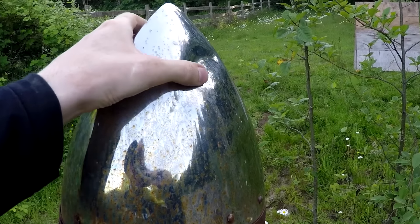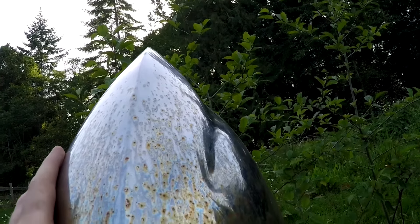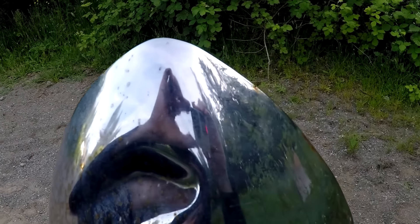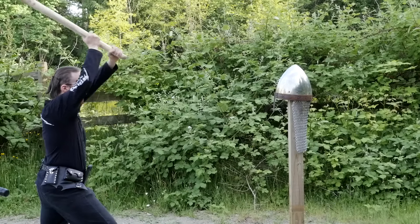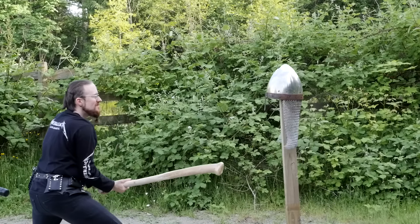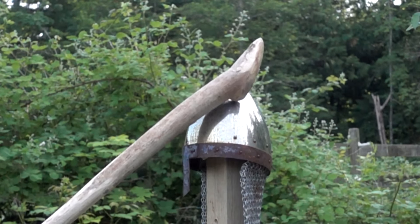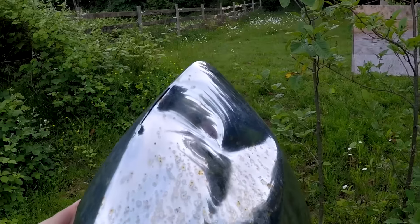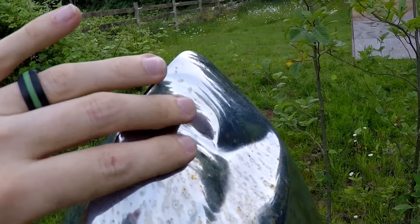Even though it was caved in — no pun intended — the shape of the helmet actually keeps the dent off the head. Along with good padding, it would prevent a skull fracture. Although, of course, the force of the impact would still be dangerous and the helmet is just not durable enough. The strike transferred more energy downward, as you can see by how much less the stand is rocked back. Applying more pressure straight down is more effective for damage to the helmet and whatever is underneath. It also split the helmet open while the two halves were welded together.